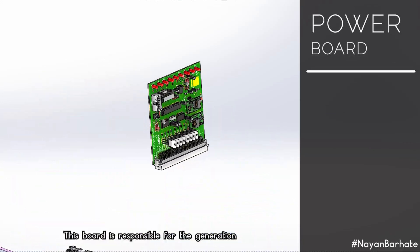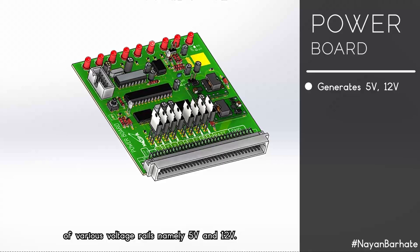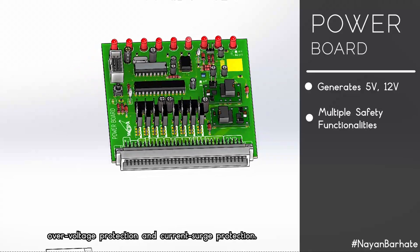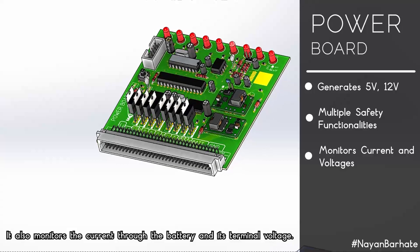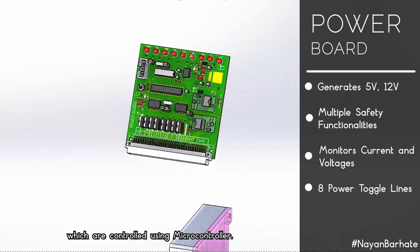The power board is responsible for generating various voltage rails, namely 5V and 12V. It has safety functionalities such as battery undervoltage protection, overvoltage protection, and current source protection. It also monitors current to the battery and its terminal voltage, and has eight independent sensor toggle lines controlled using microcontrollers.